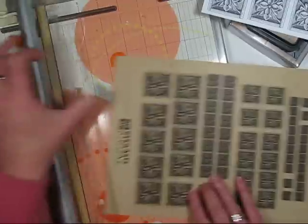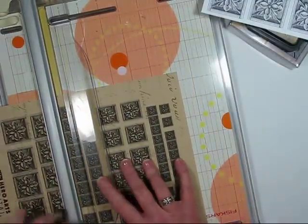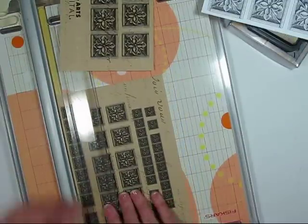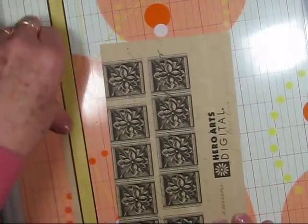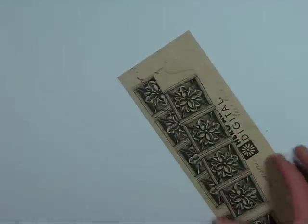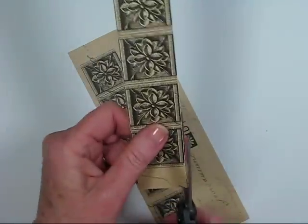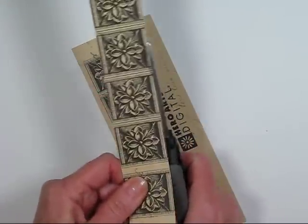I'll go ahead and get out my paper trimmer and trim up my borders. You could certainly use your scissors if you wanted to since they're a straight line, but I find it really easy just to line up and run it through my cutter. So just trim on each side of the strip of borders, and go ahead and cut a larger one if you're following the instructions for this card. Once I'm done cutting, since I need to replace the mat on my trimmer, what I like to do is, since I have rough edges, I just run my scissors up the side. The scissors are kind of open and I just run the blade across the paper and it takes off any of the frayed edges.